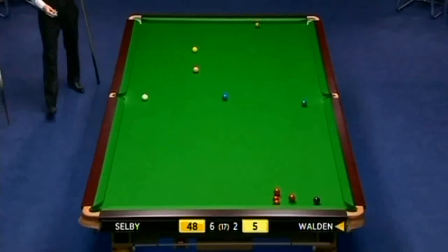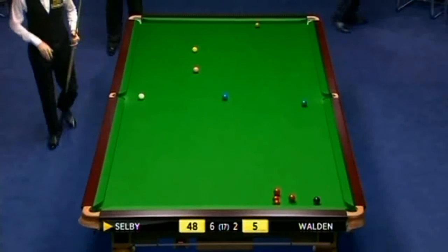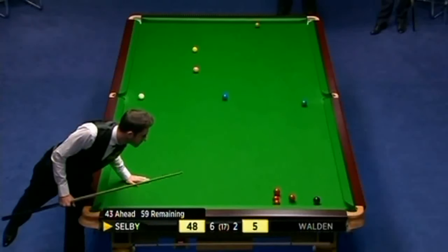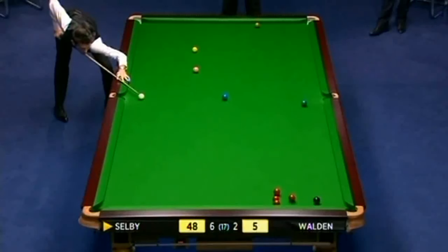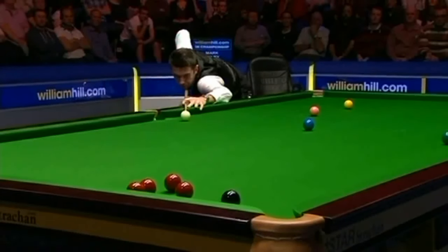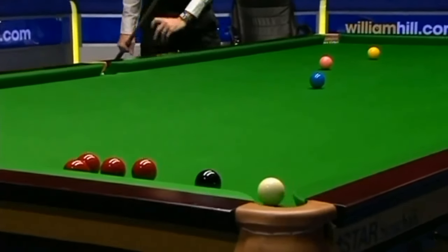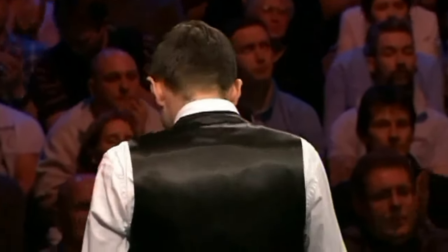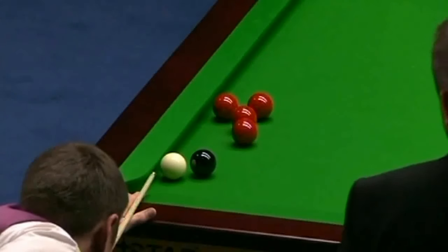He just had to play a containing safety there — he was in trouble. So he's just looking for another couple of reds, but the way these four reds are clustered here... What are you trying to do, get the snooker behind the black? It was a bit risky playing a ball that slow, but he's not got the snooker. There's a gap between the black and the cushion.